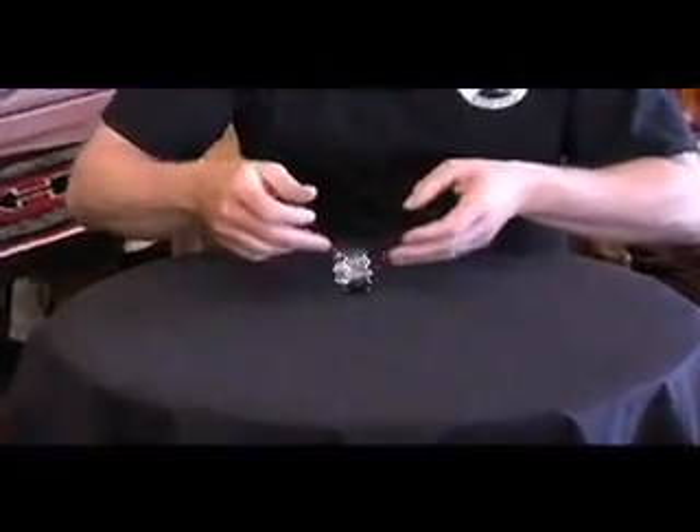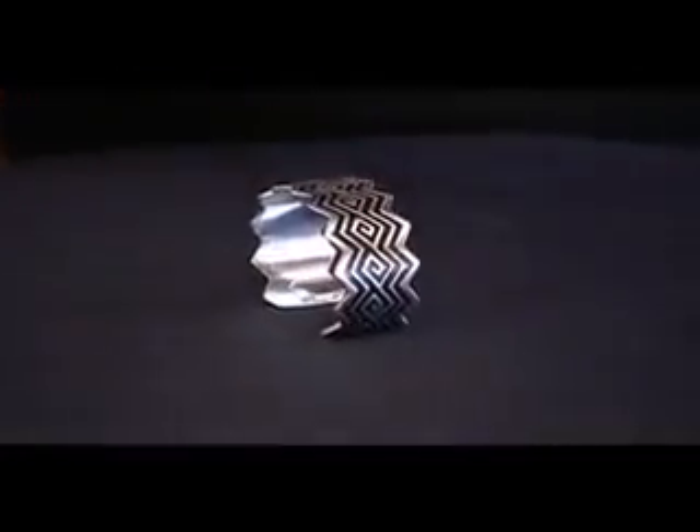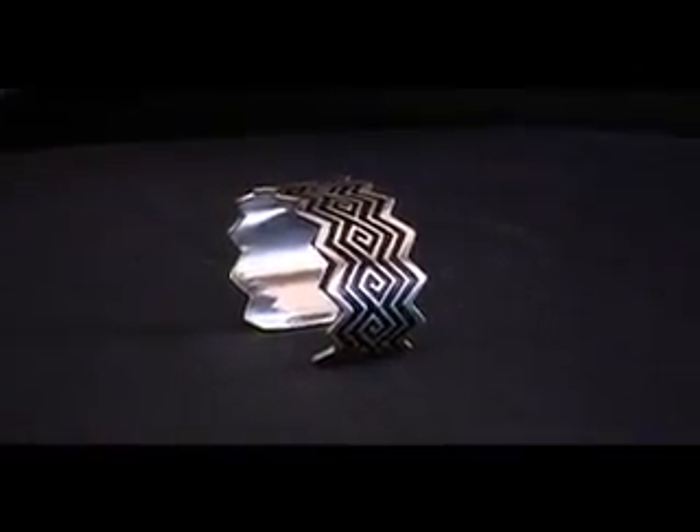How Ray makes these is he takes one layer of silver, laid out flat, and cuts these designs out of it. Then he takes another layer of silver and sweats it — solders it together.